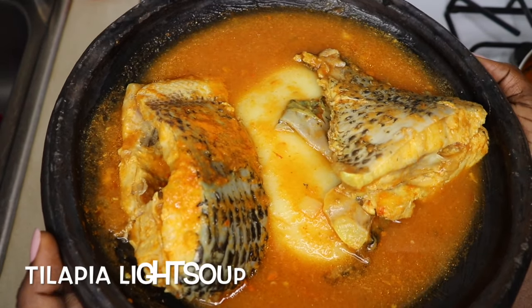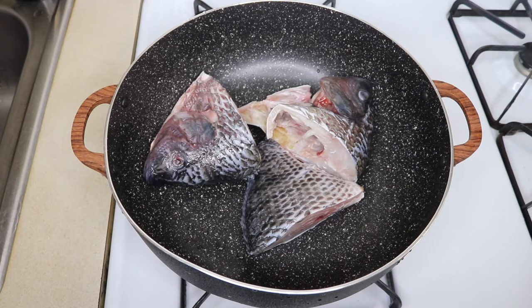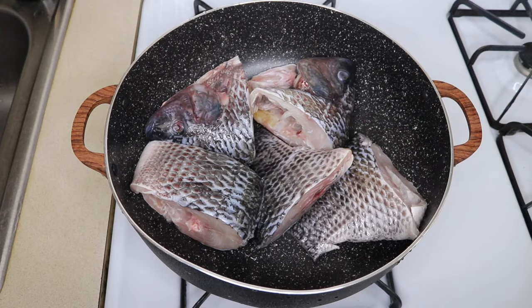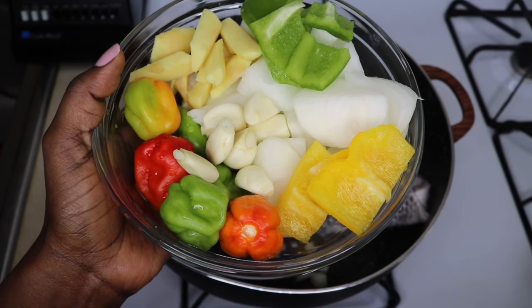Welcome back again to the Easy Kitchen. Today we're going to make tilapia light soup. You can see that I'm putting in my tilapia — I used five pieces. I'm just going to add some chopped onions onto my tilapia.